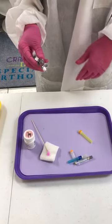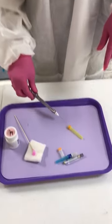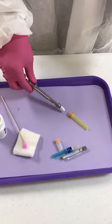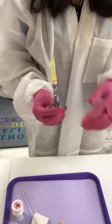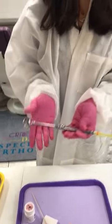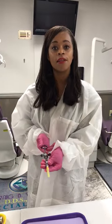So you have to make sure you take care of yourself and protect yourself. What we're going to do is one-hand cap it — see that — then we push it up. And that is a tutorial on how to set up an anesthetic syringe.